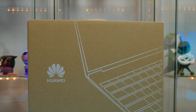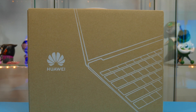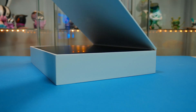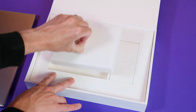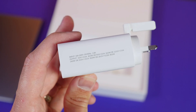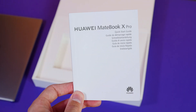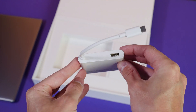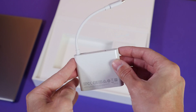Let's take this out of the box and have a quick look. Huawei do have some nice packaging, and it's nice to see considering you'll be paying £1,700 here in the UK just for this color. In the box, other than the laptop, you're going to find your 65-watt supercharger, a USB-C to USB-C cable, and some documentation.